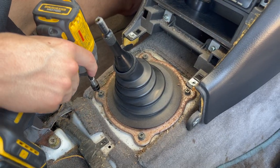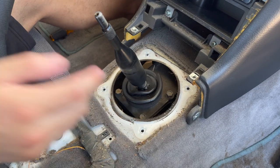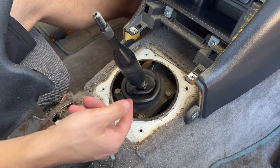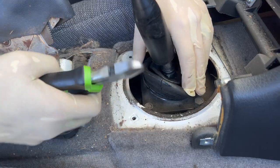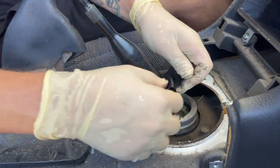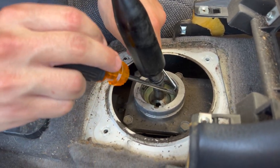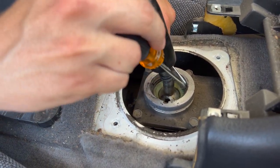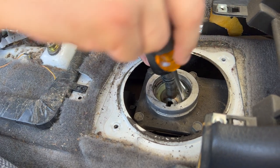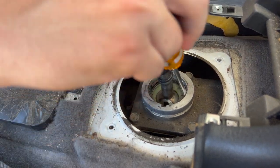It wasn't too hard to uninstall, and now we can take off these bad boys. I'm going to get some pliers and take off that zip tie and pull off the nasty shift boot. Now we're going to take off the C-clip — I don't have the right tool today so I'm just trying to bend this C-clip out of the way so we can disassemble the rest of it.